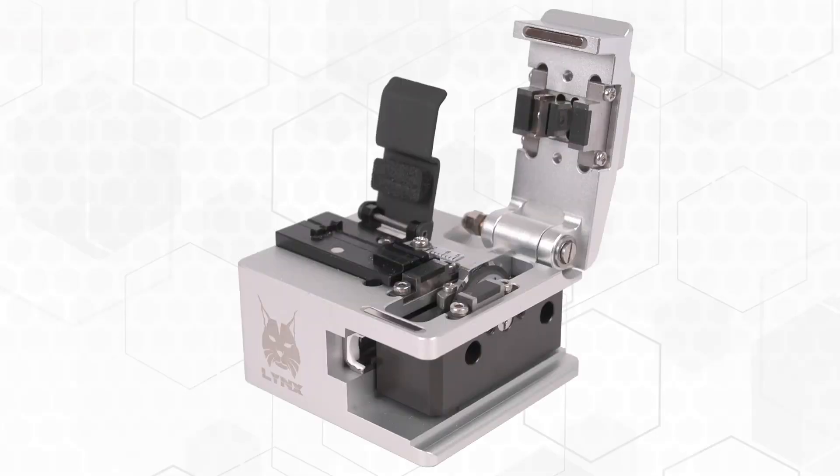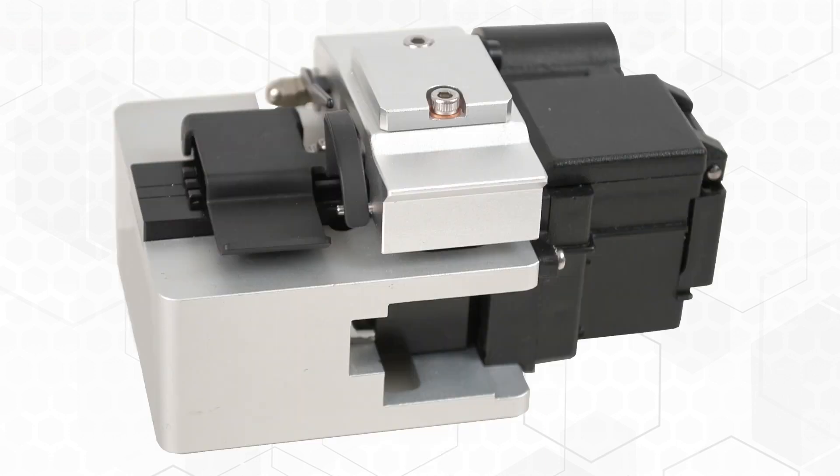The FIS Lynx Cleaver is a high-end precision cleaver offering fewer features but at a lower cost. This short one-minute video allows you to compare two of the many precision cleavers available.